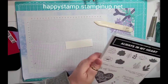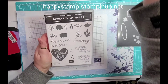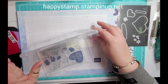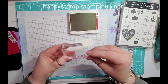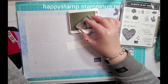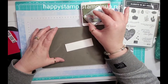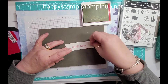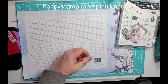I am using the stamp set 'Always in My Heart' which is in the main catalog, and I'm using 'Be My Valentine.' I'm using real red ink. I'm going to take a block, put that on here, and give it a good stamp. Then that's going to get stamped right on here.